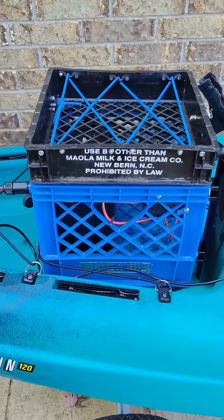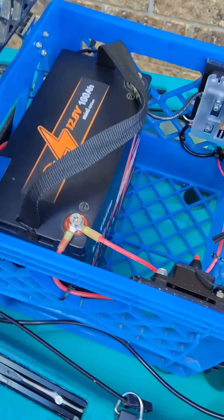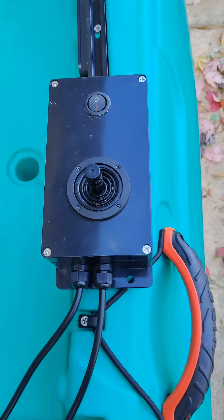Here's my battery box in here. There's my setup in there. And then this is the controller I'm going to be using.